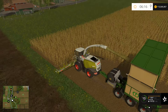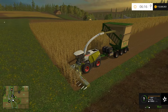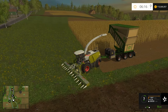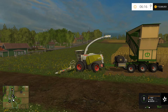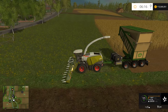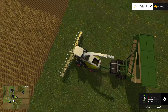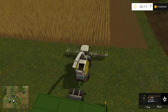Hopefully the Claas turns around. We shall turn it around, and then we shall move on to the next harvester. I believe it's going to be the pull-behind.